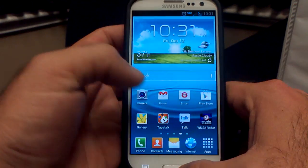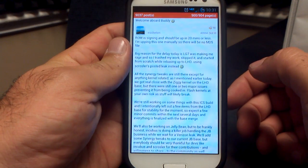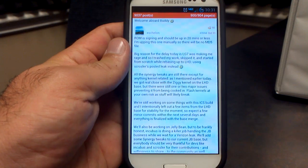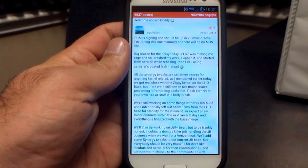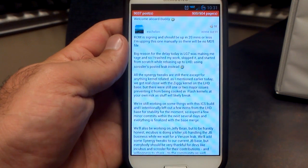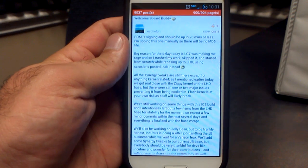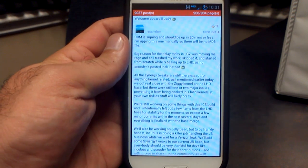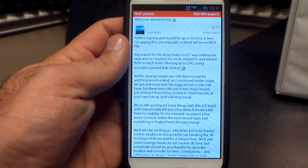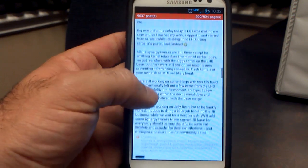I was looking through Tapatalk over on XDA and found a comment from the developer Echelon talking about what happened and why it's been so long. He was trying to get it based on the new LG7 baseband, but it wasn't working, so he started over and got it to work on the LHD baseband. All the Synergy tweaks are still there except for anything kernel-related. Custom kernels are not working on the new HD basebands yet because we do not have source code for those kernels. As soon as they come out, we'll be able to build custom kernels again.